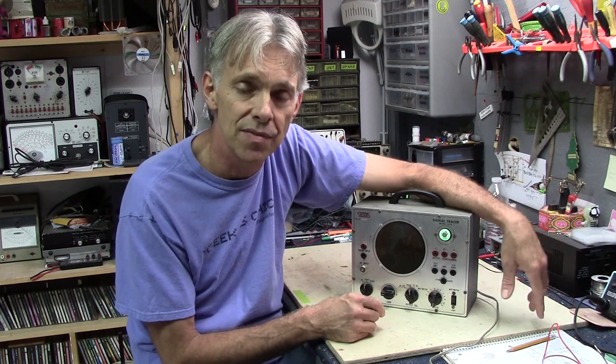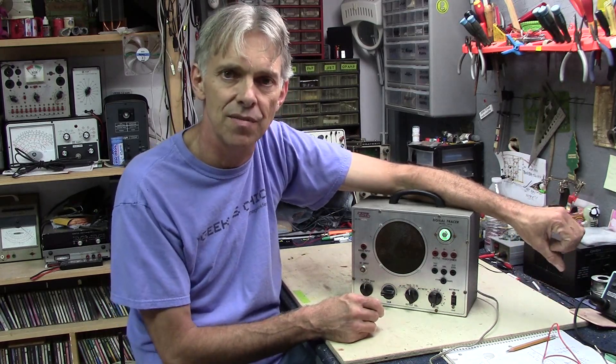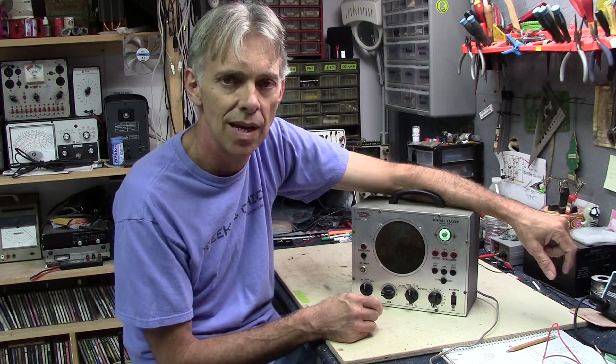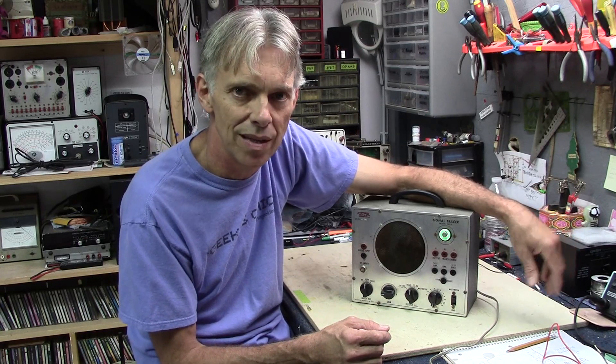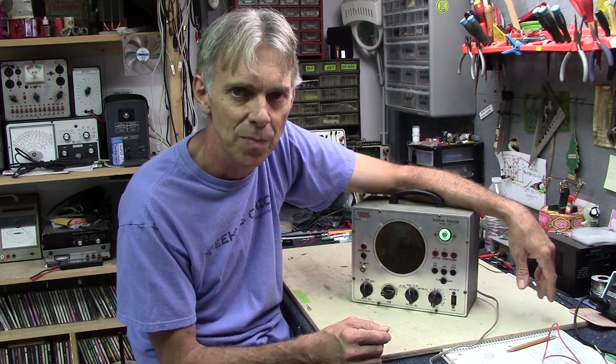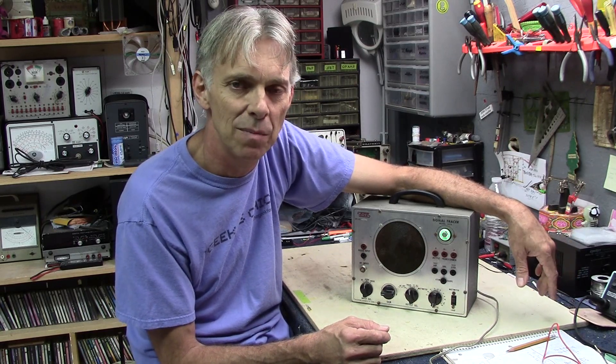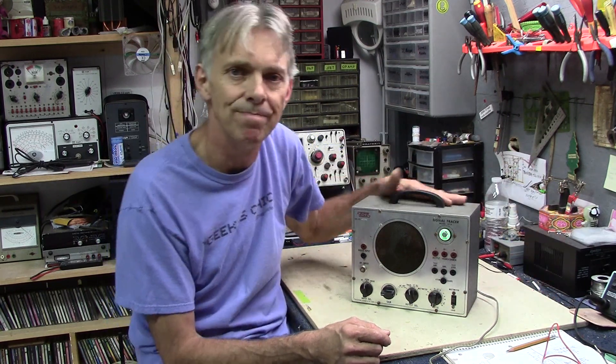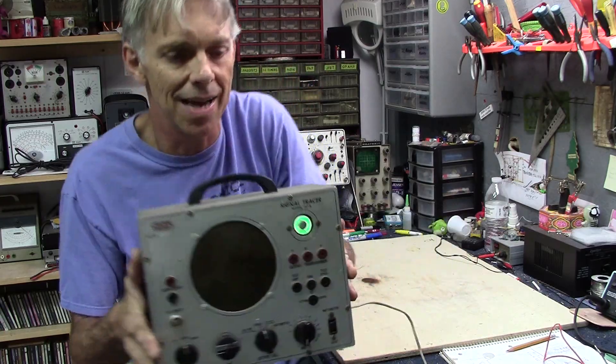I hope you enjoyed this video. I'd like to say thanks for all the donations — I've received some pretty generous ones lately, it really helps out. And thanks for all the congratulations on last week's video with Lisa's engagement ring. We're pretty happy and we're having a lot of fun planning the wedding for next year. Well, that's about it for this one. Thanks for watching and until next time.